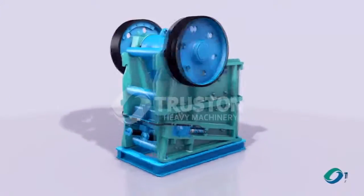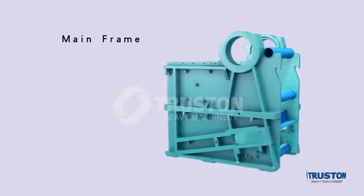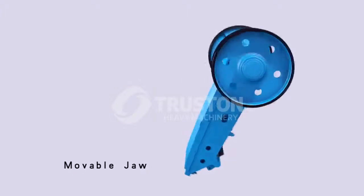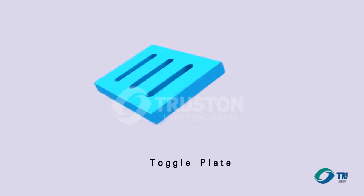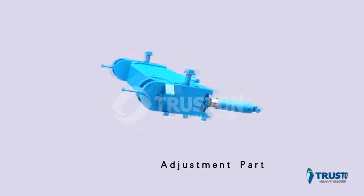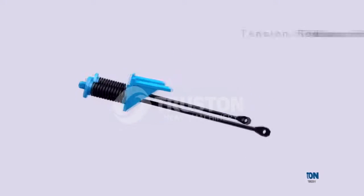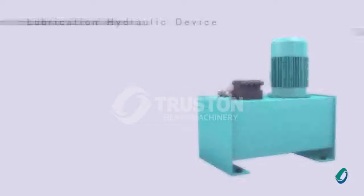The CGE series jaw crusher mainly consists of a main frame, movable jaw, toggle plate, adjustment part, tension rod, and lubrication hydraulic device.